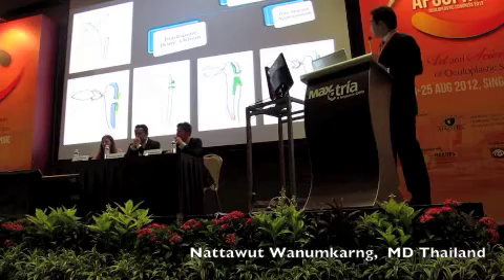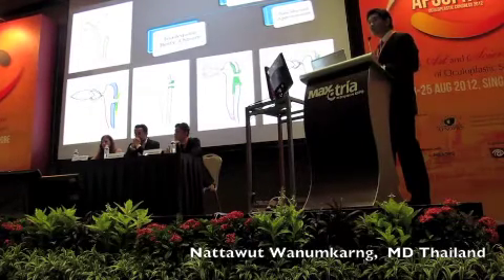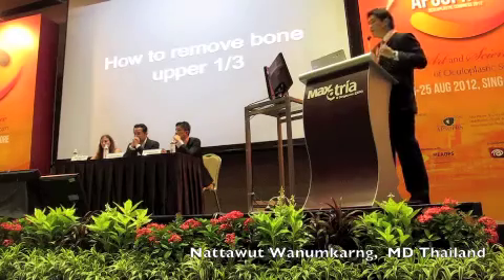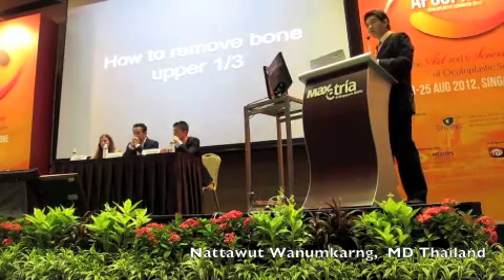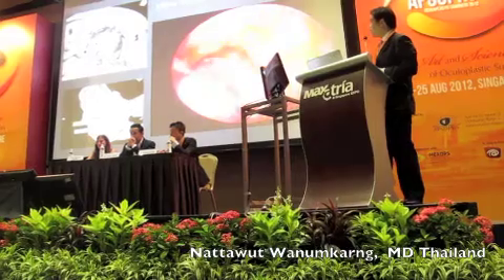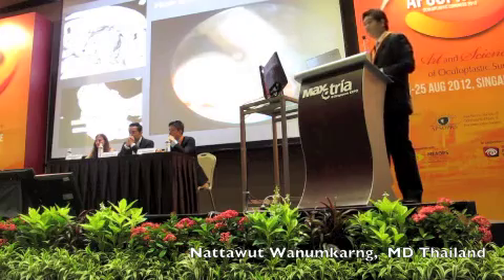The other important thing is the upper one-third of the bone. If you do not remove this one, you are going to get approximately 5% to 10% that fail. I will show how to remove the upper one-third. The lower two-thirds can be removed easily with the corrective punch. But the upper one-third — for the beginner, most surgeons may miss it or have a difficult time removing it.